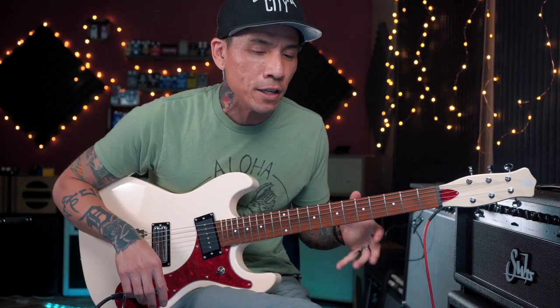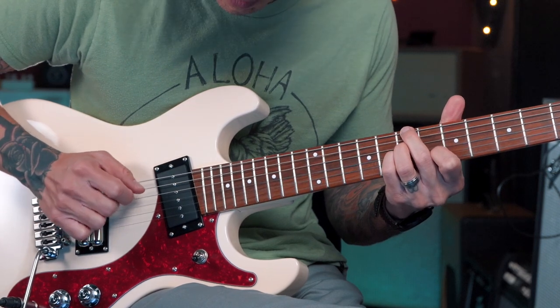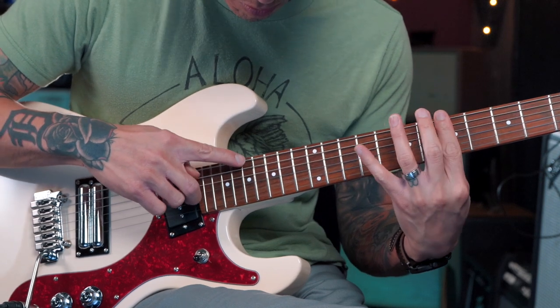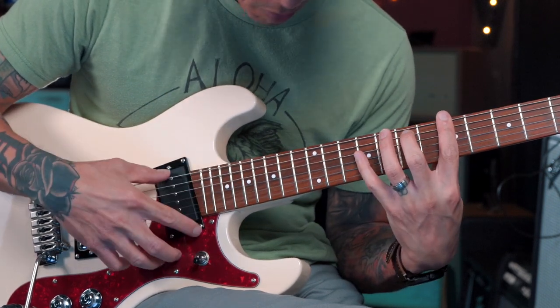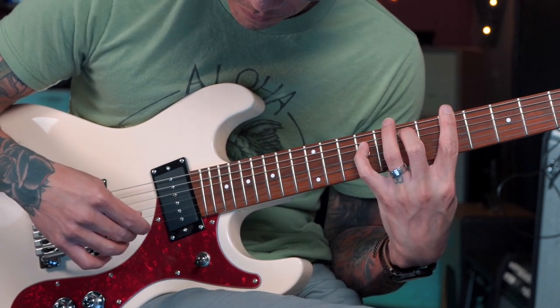This is a cool lick that you could end a song with. Or you could use fragments of the scale in riffs or solos.